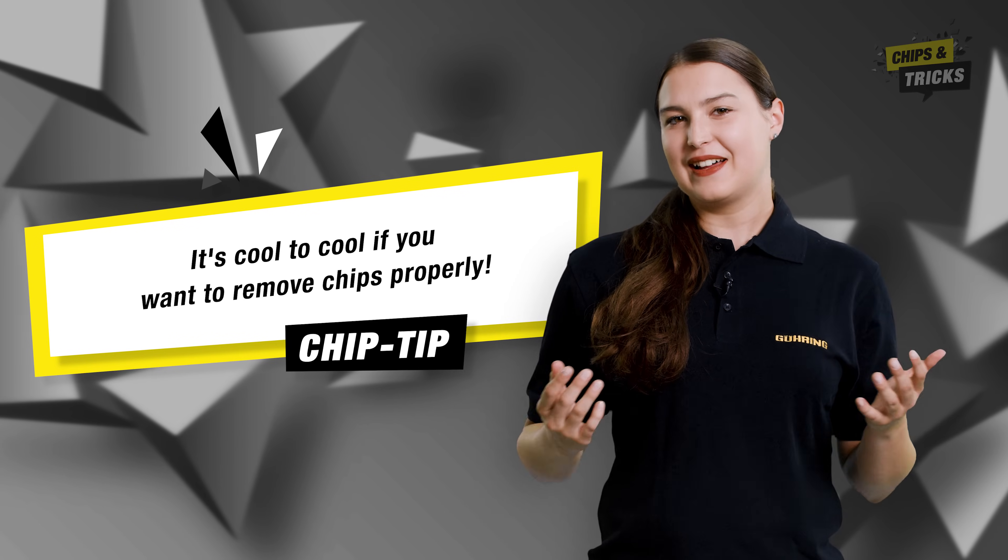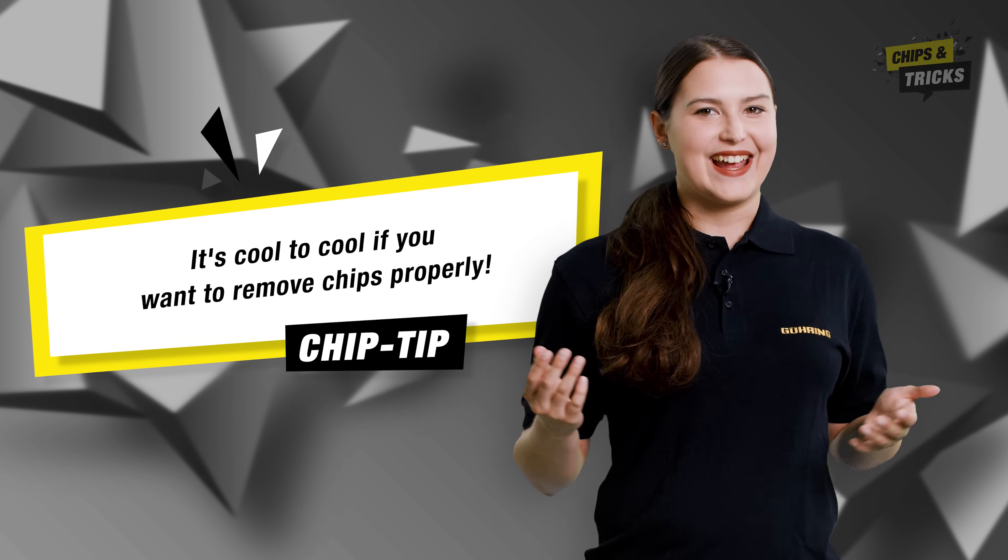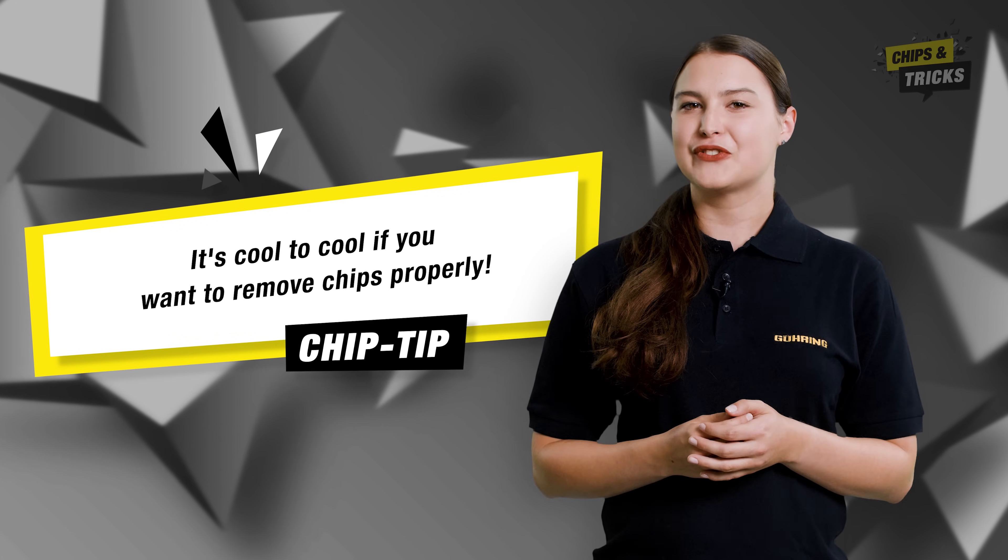My chip tip for flawless chip removal when slotting: it's cool to cool if you want to remove chips properly.